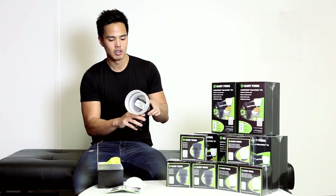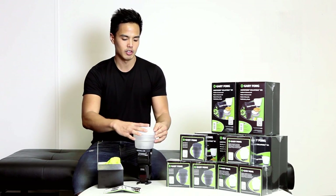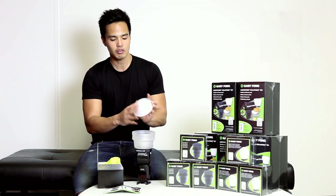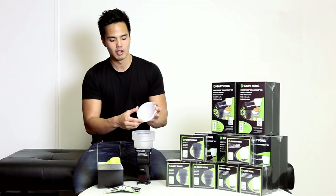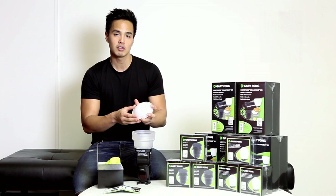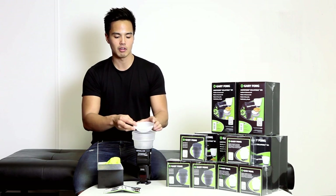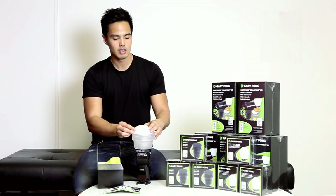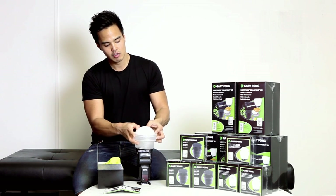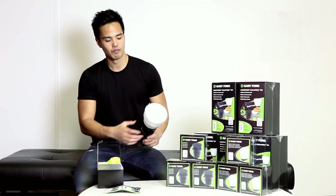It doesn't matter how you angle your flash — the Light Sphere itself will stay secure on the unit. We'll just pop the inverted dome on top. You can have the inverted dome protruding out, or you can have it in as well. They suggest having it out if the subject is greater than three meters away, but if you're at a closer distance — less than three meters — have the dome facing in. So we'll have it facing out and pop that onto the top. It fits perfectly, just a matter of pushing it into the Light Sphere.